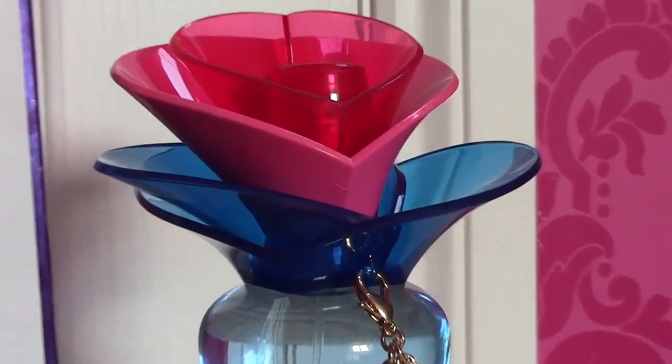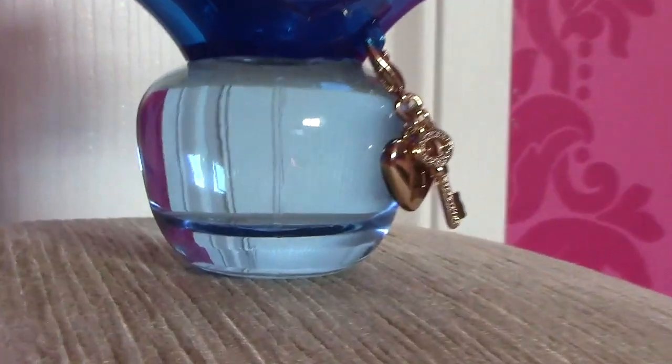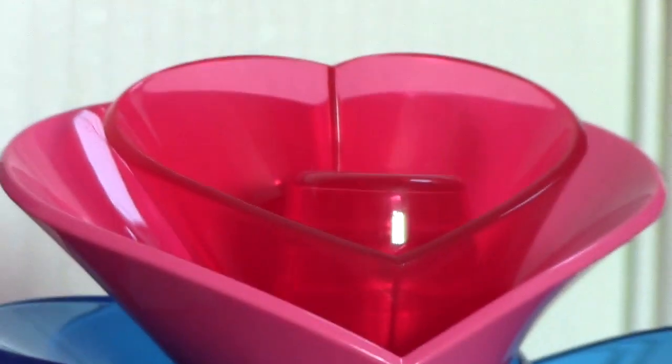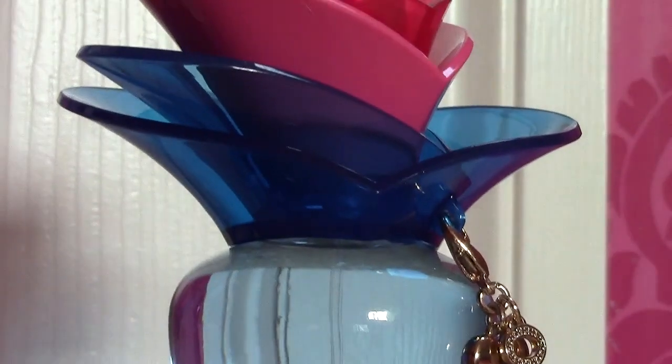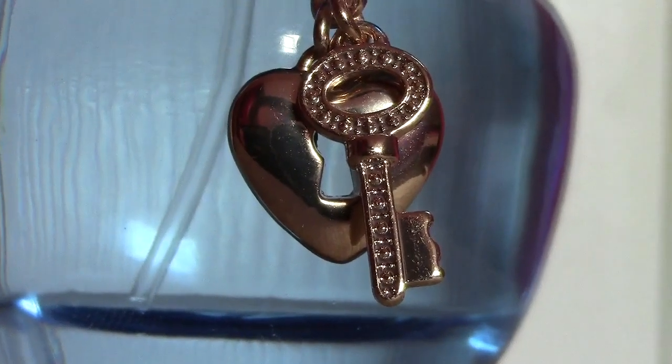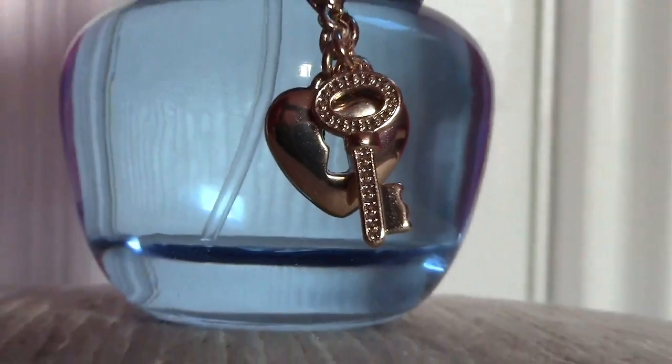So first off, the bottle is very different from the other Sunday. The actual glass bottle is like a bluey colour. The very different thing about this one is the heart and key chain — it's actually gold, and on the heart this time it doesn't have the dual stud things on it.